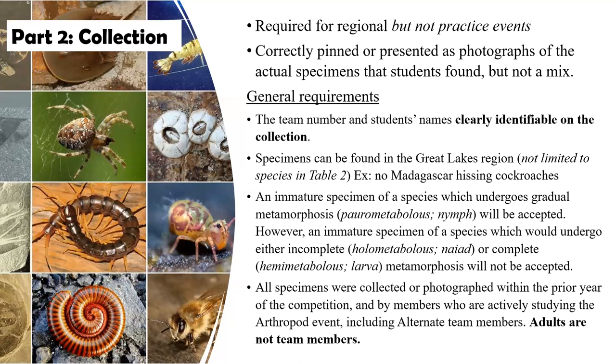Adults, please let the students do this on their own. They are going to do the collecting, the preserving, the pinning, and the labeling. It's all up to them. This is their event — it's their chance to be a scientist. Yes, it's a competition and everybody wants to do their best, but let the students do that. Just help them out with moral support and guidance as much as possible.